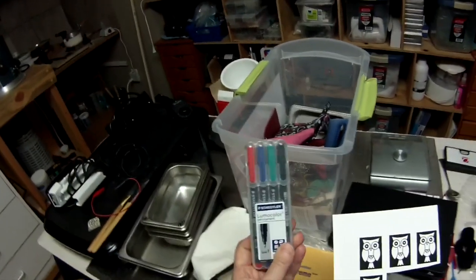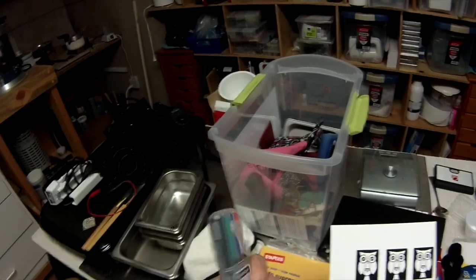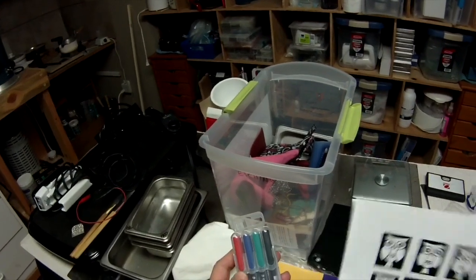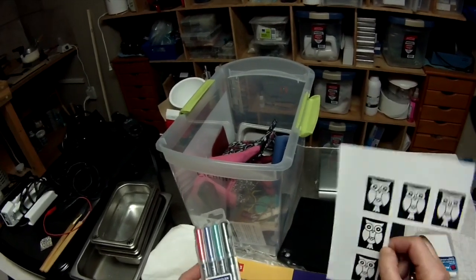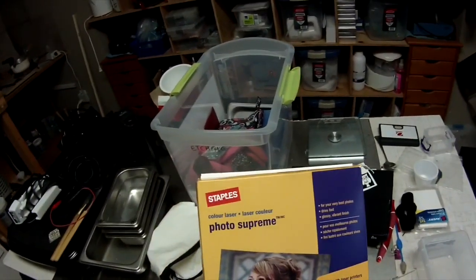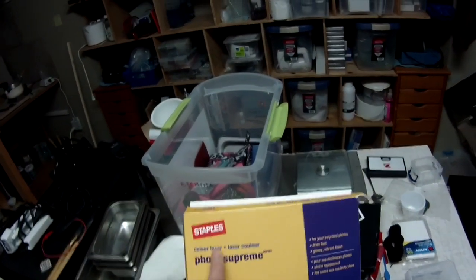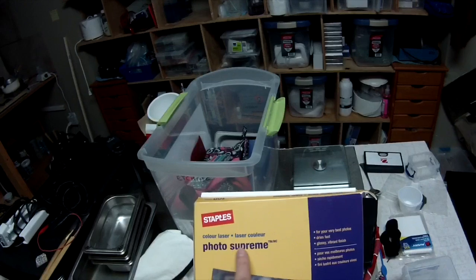You can also use Lumicolor permanent markers — they work fine if you want to hand draw, though I find hand drawing tedious and I'm not a great artist. They're good for covering up areas where you didn't get a complete transfer of the laser toner onto your piece. For paper, you can use Color Laser Photo Supreme — and it has to be laser paper, not inkjet photo paper.